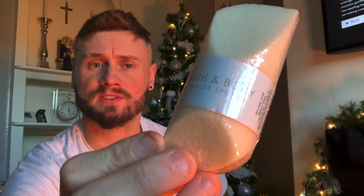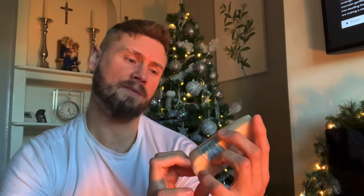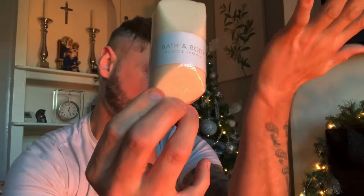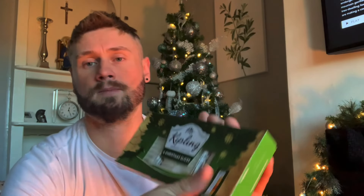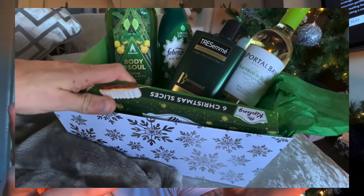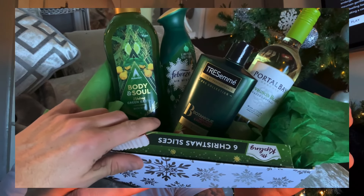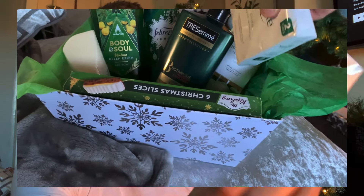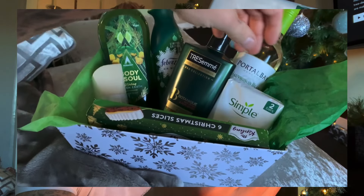I also grabbed something that's not green, but I thought it would go really nicely in the box — it's a bath and body sponge, good for hard skin, so I threw that in as well. Then I picked up some Mr Kipling Christmas slices, which were only about a pound, to go in the box too.